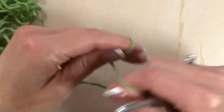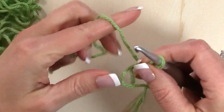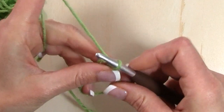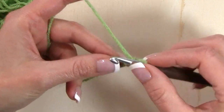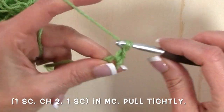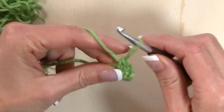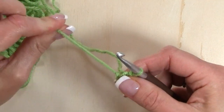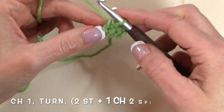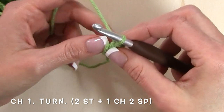Let's go ahead and get started. For row one we're going to start with a magic circle and chain one. Now I'm going to work one single crochet, chain two, and one single crochet in that magic circle. I'm going to pull that end tightly to close the circle and now I'm going to chain one and turn for row two.